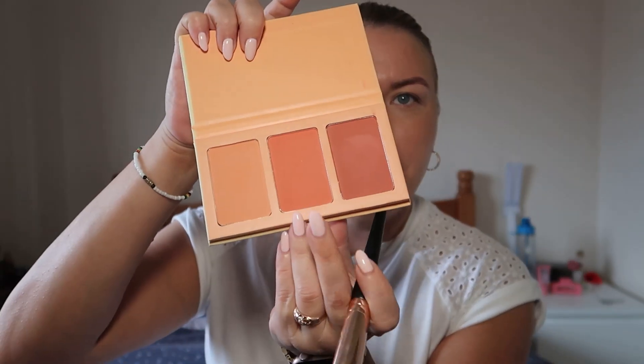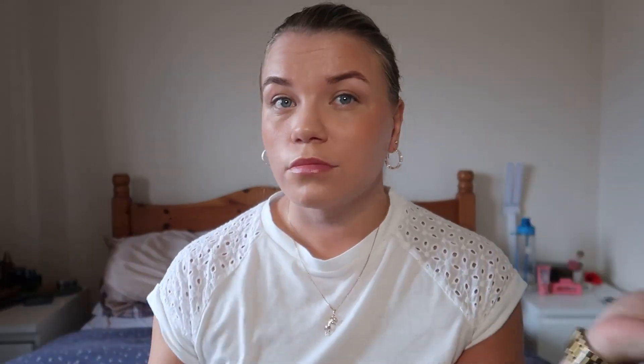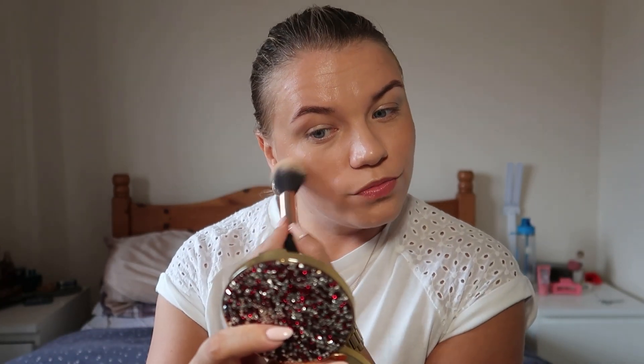Since it's an autumn-themed makeup look, I've chosen the Sweet Cheeks Blush Palette and I'm going to use the middle shade for my cheeks. I've been using this palette all the time — it's my go-to. For highlighter, I'm using the By Terry Candlelight Glow Highlighter; it has a lovely golden tone to it.